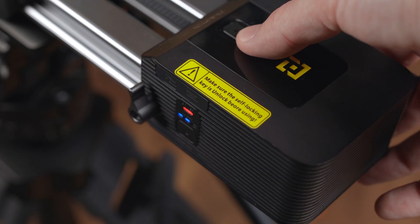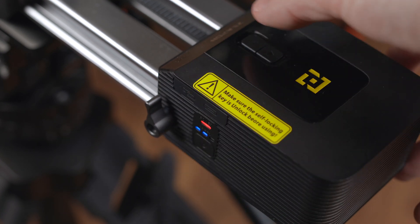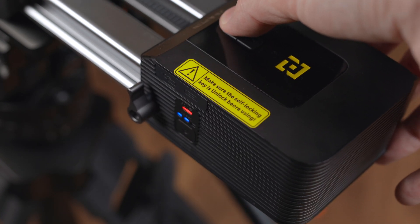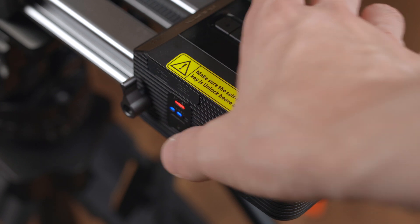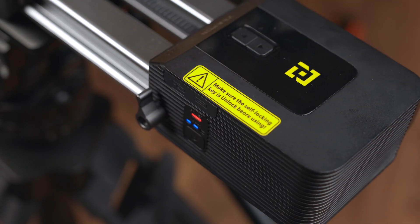Once it's updated, you'll still set A and B points in the same way as before — moving to that position and double-pressing the power button to set a mark. As before, once those are set, double-pressing the power button once more will start a single movement of that selected path.